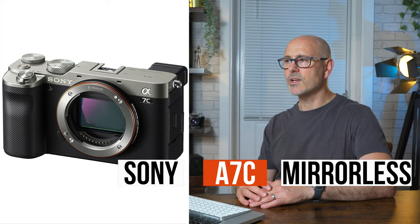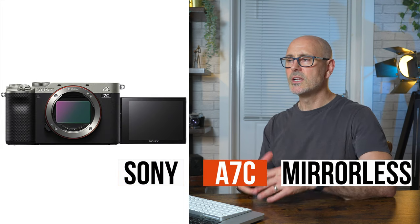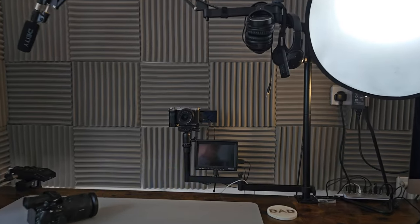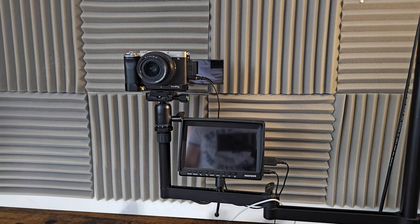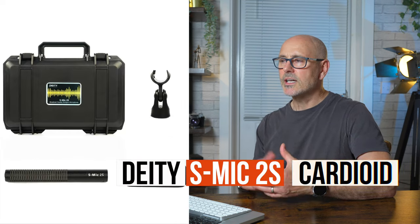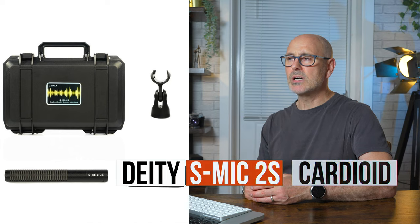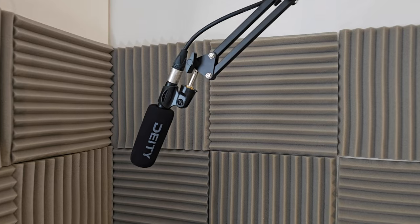I use the Sony a7c mirrorless camera — it has a nice flip-out screen so it's really perfect in this environment — and then I'll have a monitor just to help me line up my shot and check the focus. You could also use the ZV-E10 or the new 6700. I use a Deity boom mic just to give that lovely crisp, clean quality to the sound.